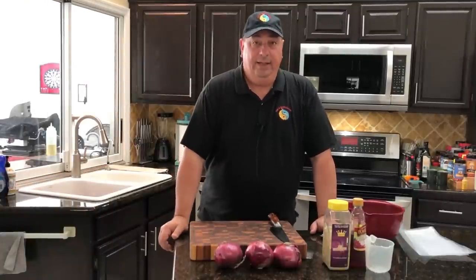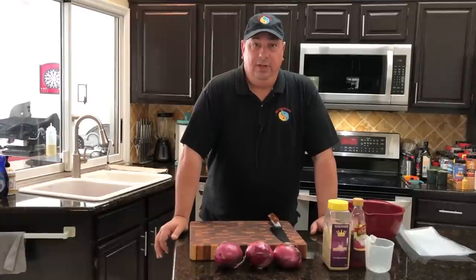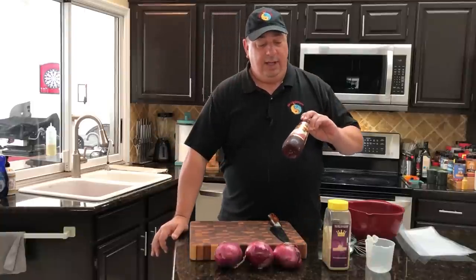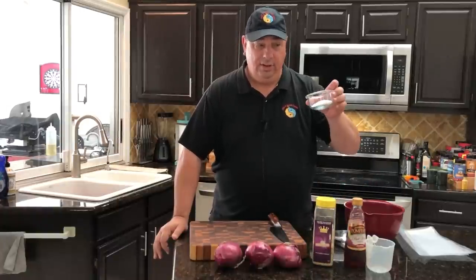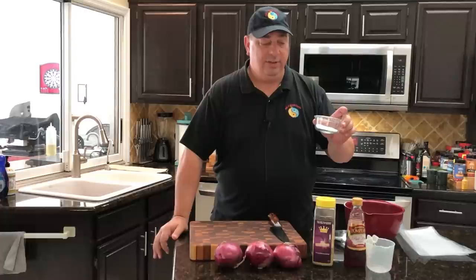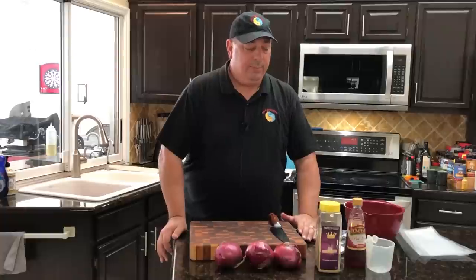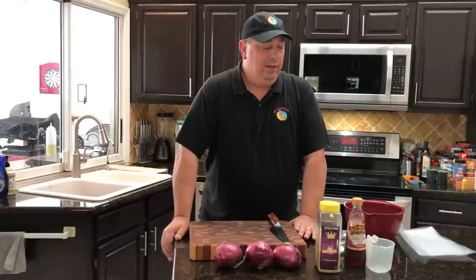Before we get started cutting up the onions, I'm going to get my brine going. It's going to be a real simple one, but probably a little different than you've seen on other YouTube channels. I'm going to use some nice red wine vinegar, and I'll season it with salt and sugar - about two tablespoons of sugar and two or three teaspoons of kosher salt - along with some of the 'It's Incredible' rub, which has a heavy garlic base and some other herbs.